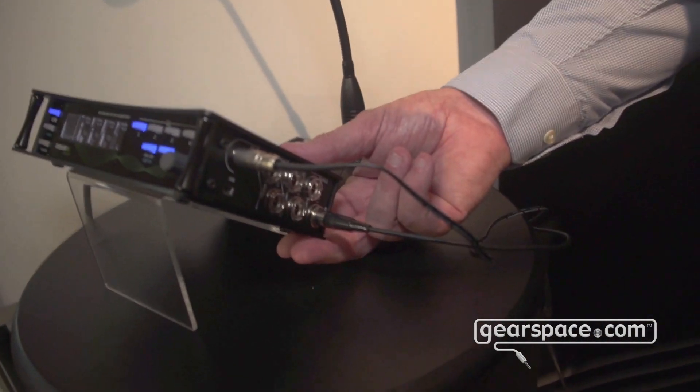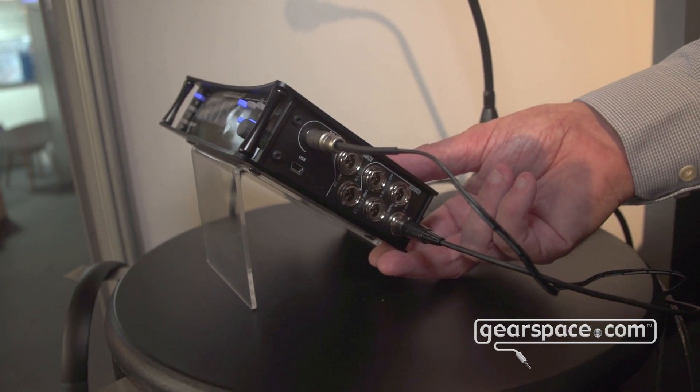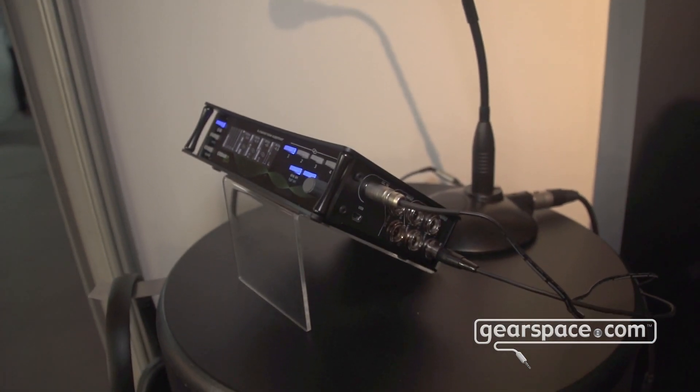These are with mini XLRs on this side and, unlike our predecessor the DNS-2, we have the Hi-Rose power connector as well.